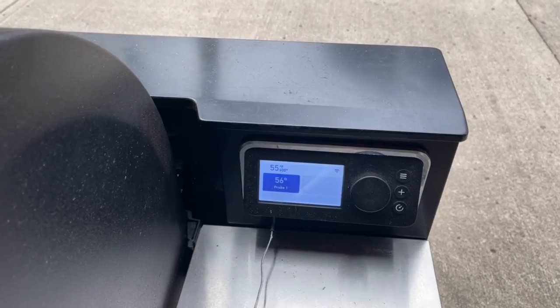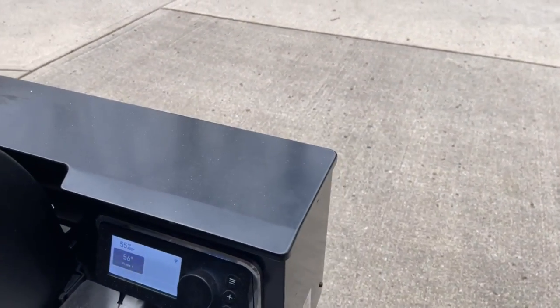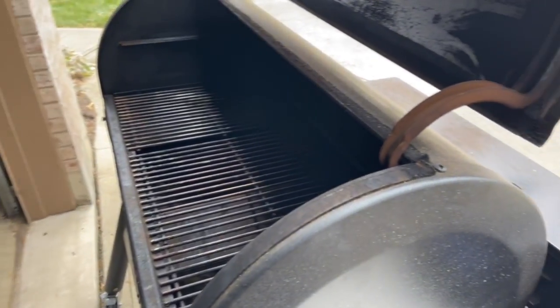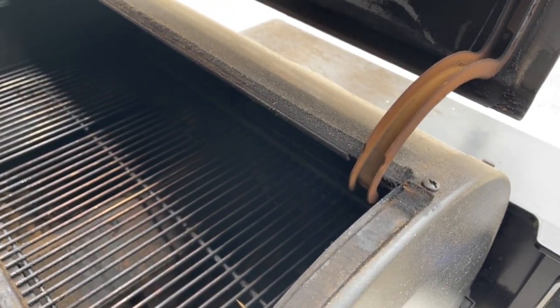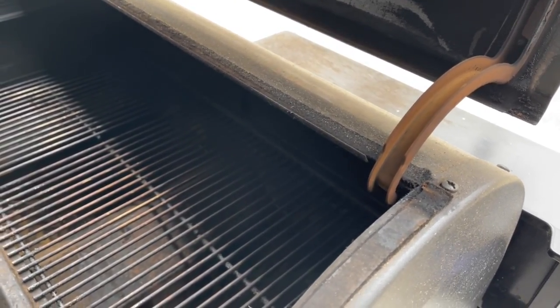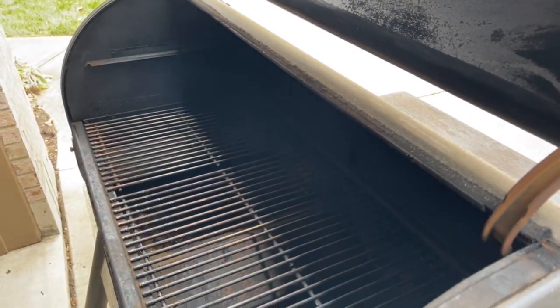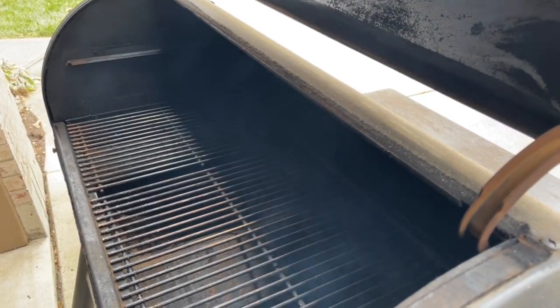My SmokeFire is fairly clean — I cleaned it out well recently and have only used it briefly since. I did add glued-on gasket to the lid edge when I first got it. I don't find it leaks smoke much, and the gaskets helped. I think it's reasonably well constructed, though there are things about the SmokeFire I don't love.